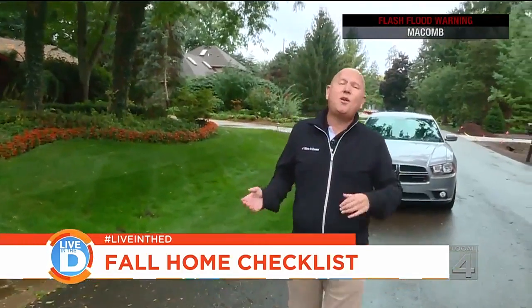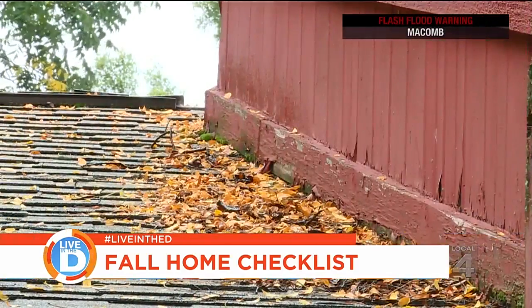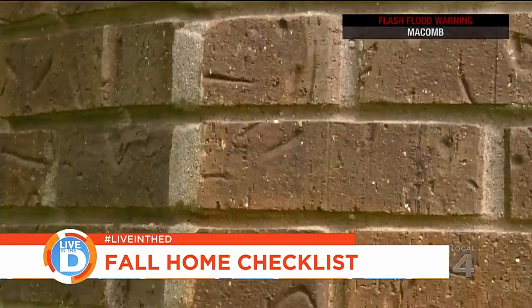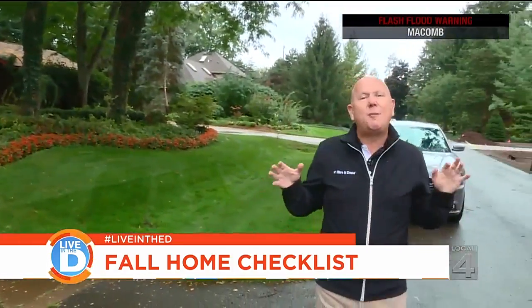So the first thing you want to do is go to the street. Take a broad view look at your house. Look at the roof, the siding, the brick, or anything around the front of your house and at ground level that may cause you problems this winter.